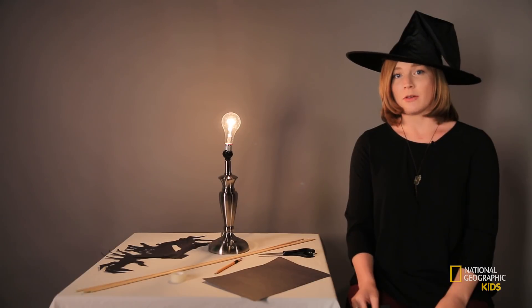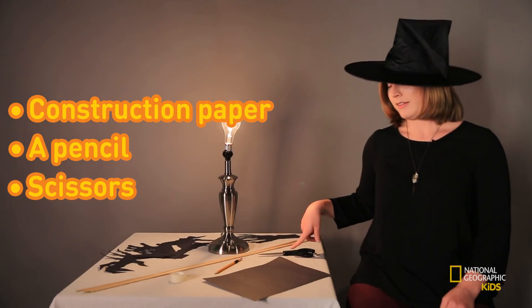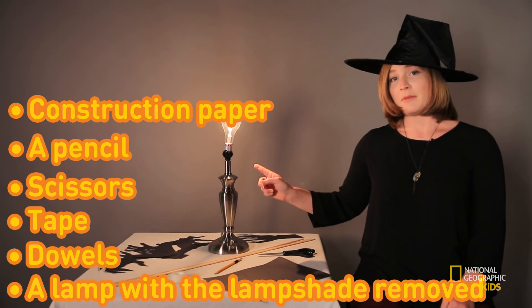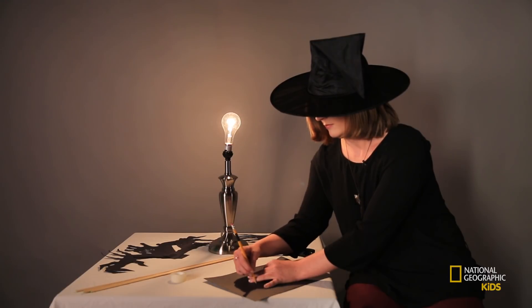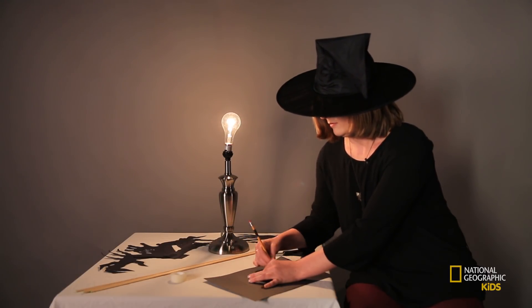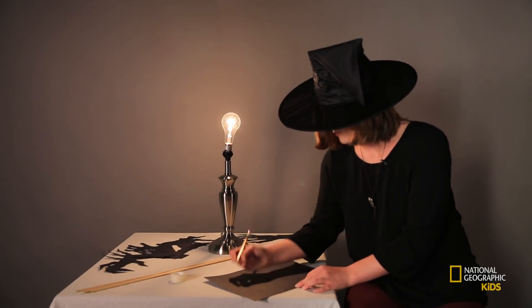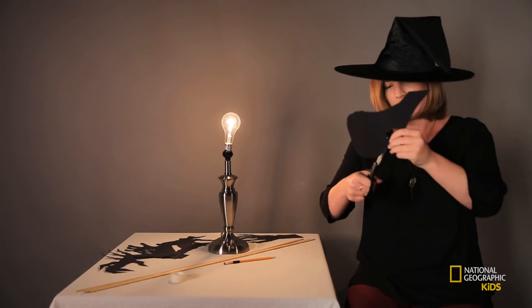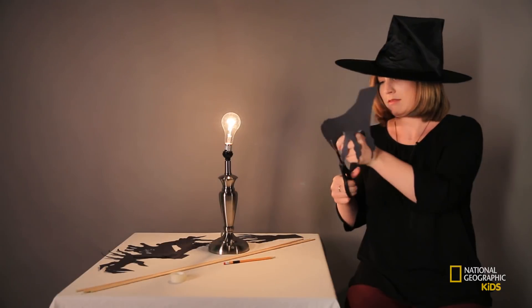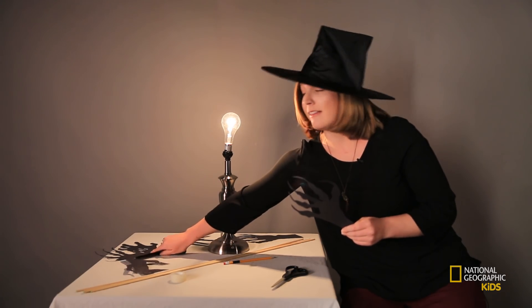For this photo, we're going to create shadows using paper cutouts to make it look like a bunch of ghoulish hands are reaching out to grab you. For this, you'll need construction paper, a pencil, scissors, some tape, some dowels, and a lamp with the lampshade removed. To make the monster hands, you're going to trace around your own hand on the construction paper — kind of make it look like your hand's going to grab something. Then add sharp fingernails and knobby knuckles to make it extra spooky. Cut it out. And there you go. I've already created a bunch of these because I want a lot of hands in my photo.